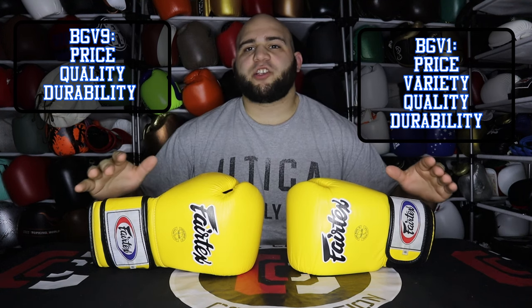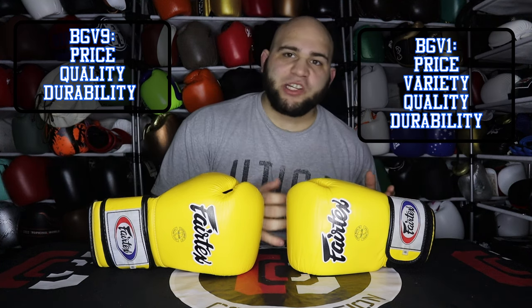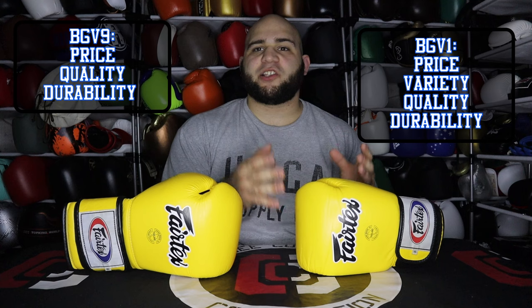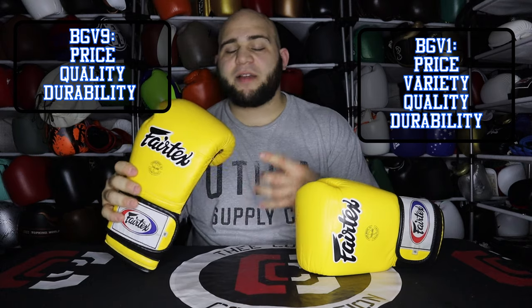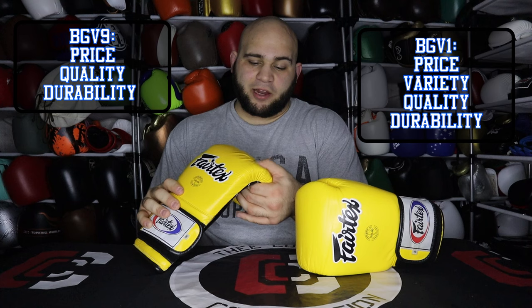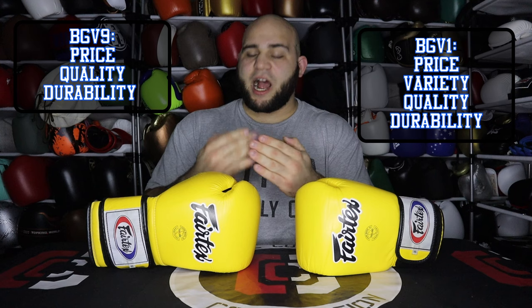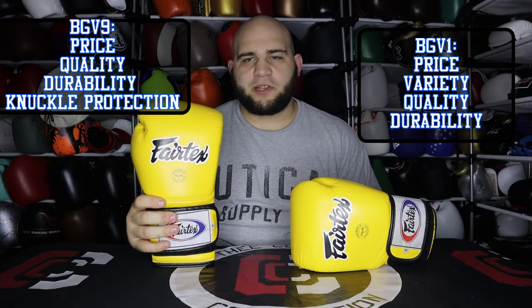Now let's go into the functionality of the glove and start out with knuckle protection. The BGV1 is much flatter than most gloves out there, and they don't focus so much on knuckle padding because this glove is designed more for clinch. Whereas the BGV9 Heavy Hitters glove is meant more for punching and is designed much more in a Mexican-style, Western-style boxing glove fashion. The padding is not necessarily thicker, but it feels more firm and is a lot more contoured to protect your knuckles with a different curvature than being just entirely flat. The BGV9 wins the knuckle protection category.